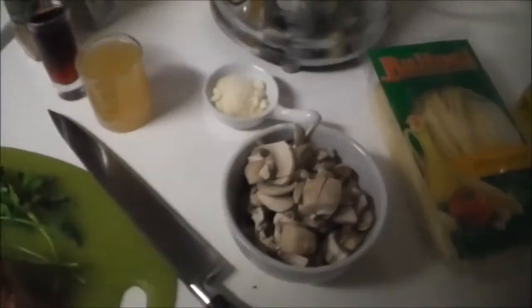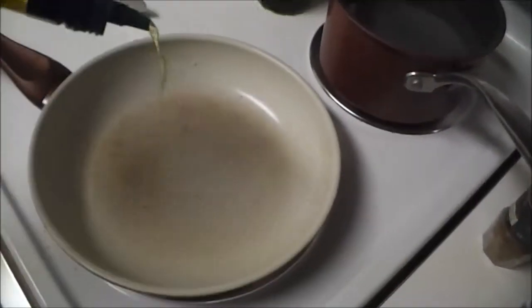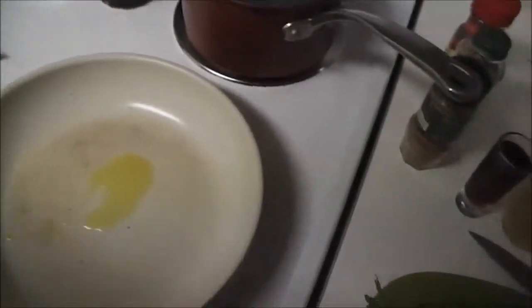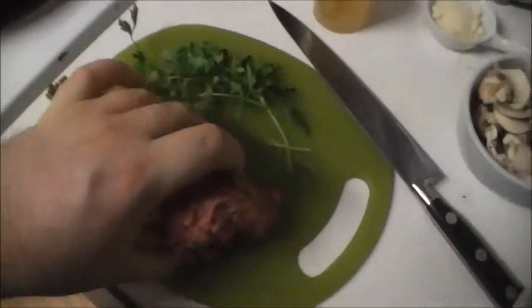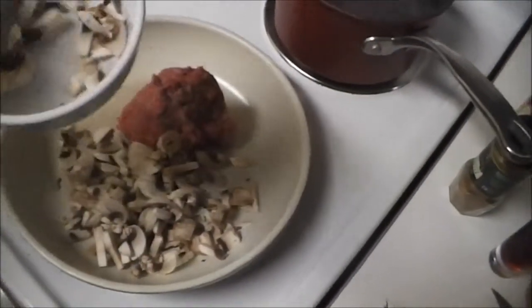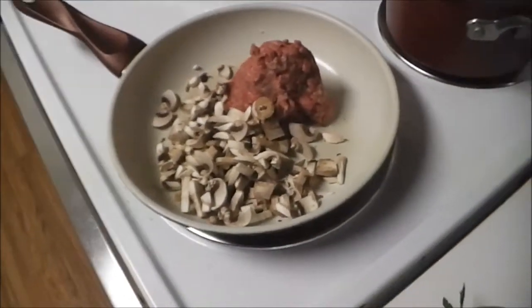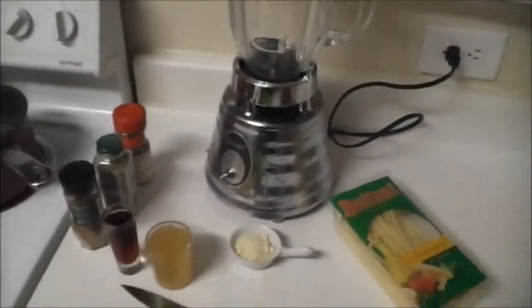First thing first, I'm going to get my pan going, put about a teaspoon of olive oil in, and in goes my meat and my mushrooms. I'm going to let these start browning up, and then we'll start on the next part — which involves power tools, I mean the blender.